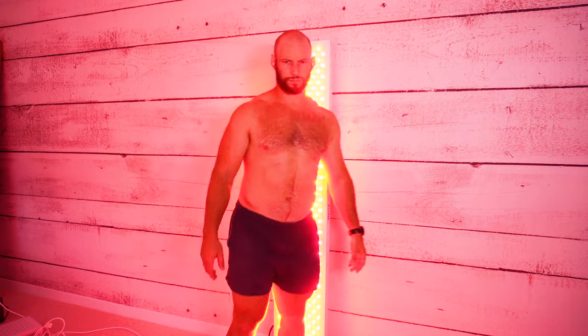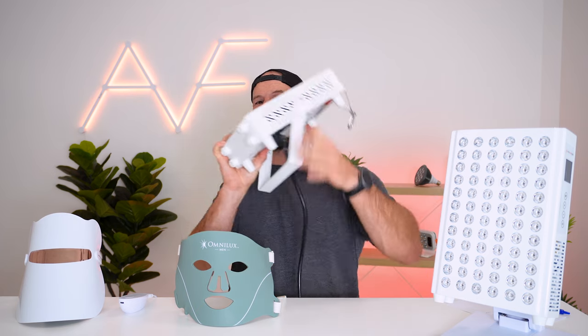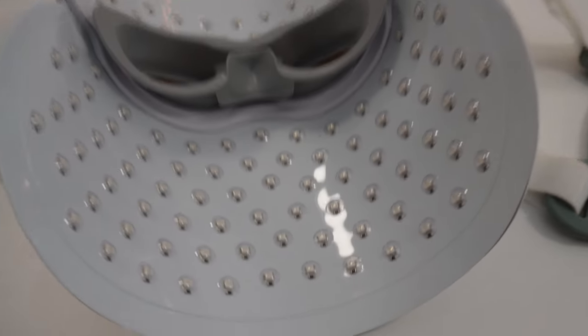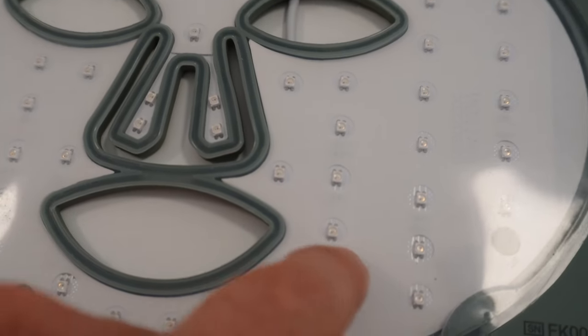If you're going to guess which ones are more powerful you're probably going to guess the panels, and that's true — these panels are a lot more powerful than a mask. Just simply look at how they're built. They're built with metal. They have large fans on the back because the LEDs and the drivers put out a lot of power and get rather hot, so they need to cool them. They plug directly into the wall, so they're using a lot more energy — these aren't battery-powered devices. Plus these panels are extremely bright, bright enough to light up an entire room.